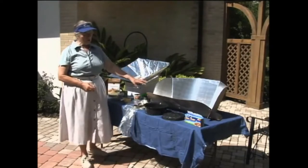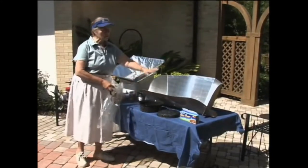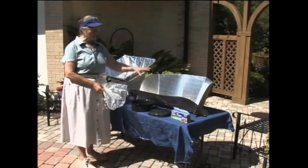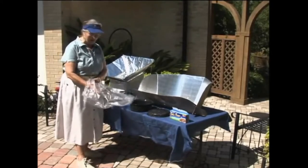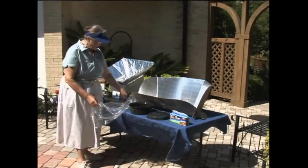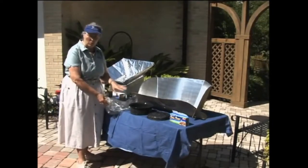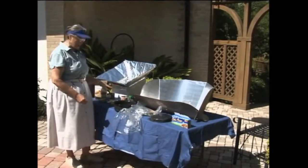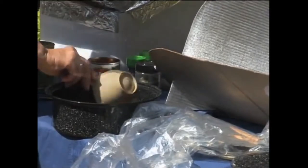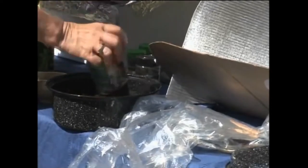Now let's make some dinner. We're going to use the larger cooker, and this one is a little different. You'll obviously need the rack, but because this one is open to all the breezes, if you don't use a bag or something to hold the heat it's going to take a lot longer to cook. So we'll use an oven bag — we put the rack in the bag first, then the pan, and then use a clothespin or twist tie to pinch the bag shut. We're going to make chicken and rice and tomatoes. We'll start with a cup of quick rice — you can cook regular rice but it's going to take a lot longer — and I'm going to use some flavored tomatoes to add some flavor.